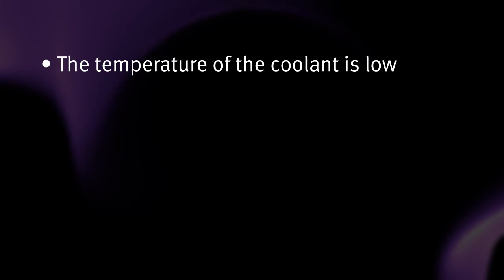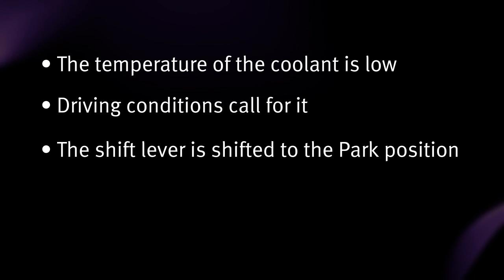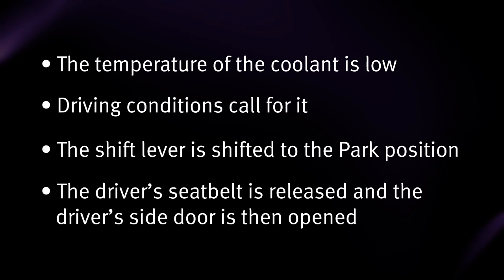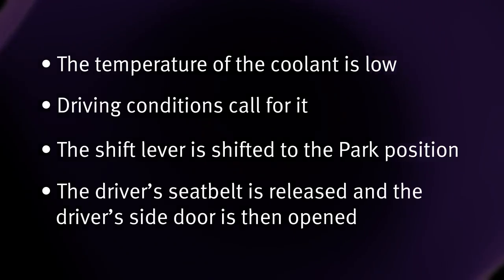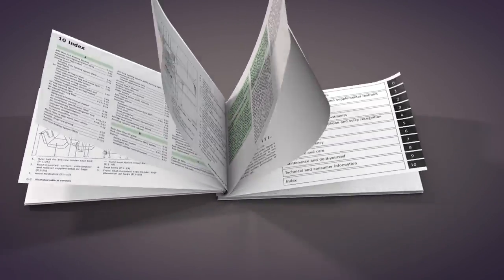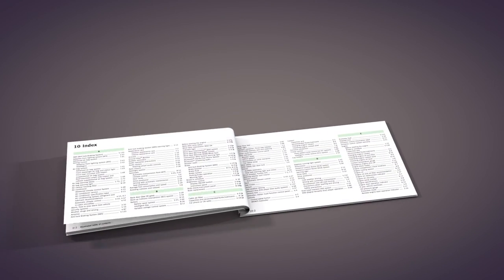The engine may also run if the temperature of the engine coolant is low, driving conditions call for it, the shift lever is shifted to the parked position, or the driver's seat belt is released and the driver's side door is then opened. Please see your Owner's Manual for important safety information, system limitations, and additional operating information.